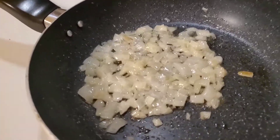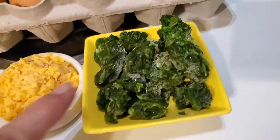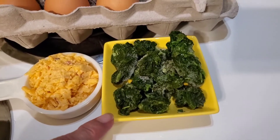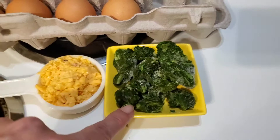Breakfast today is scrambled eggs. I'm sautéing some onions in butter, and I have frozen spinach already measured out, just right out of the freezer. It's Picksweet Farms steamable spinach, but I'll just toss it in there frozen and it'll be fine.